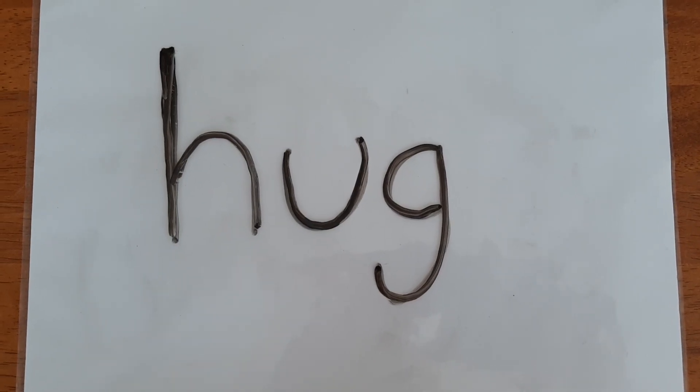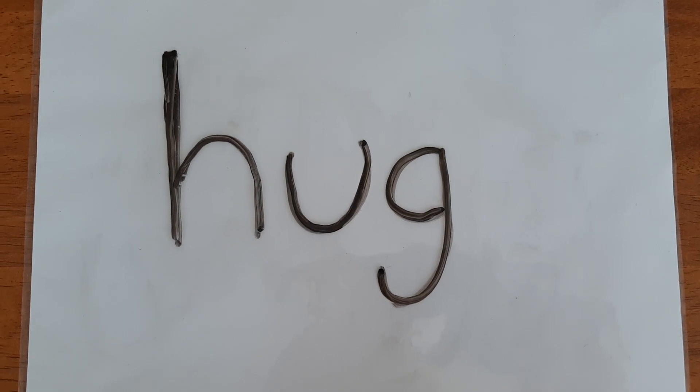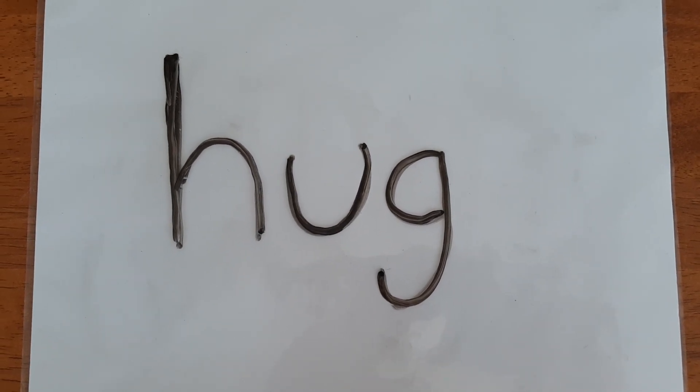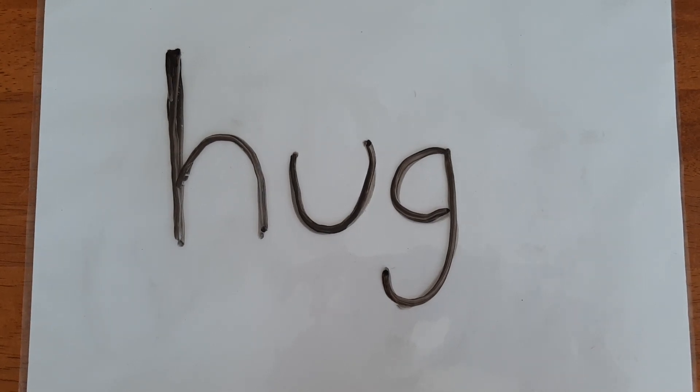Hello everyone! Today we're going to be figuring out how to sound out words. We sound out words by saying the sound of every letter in the word.